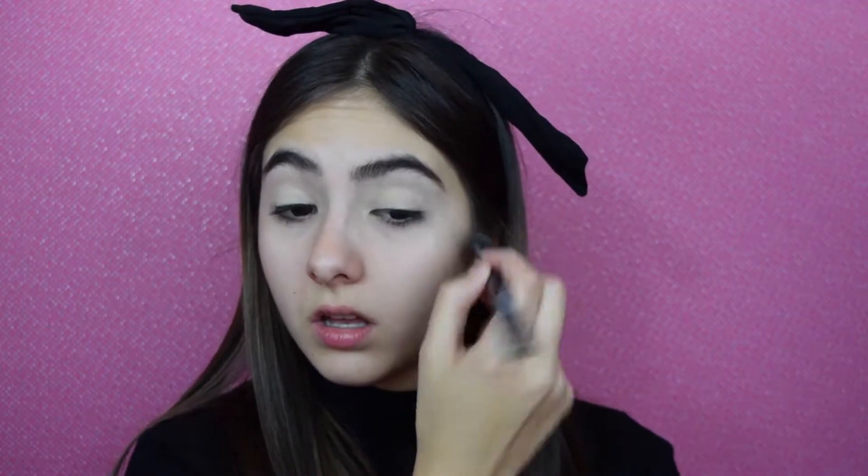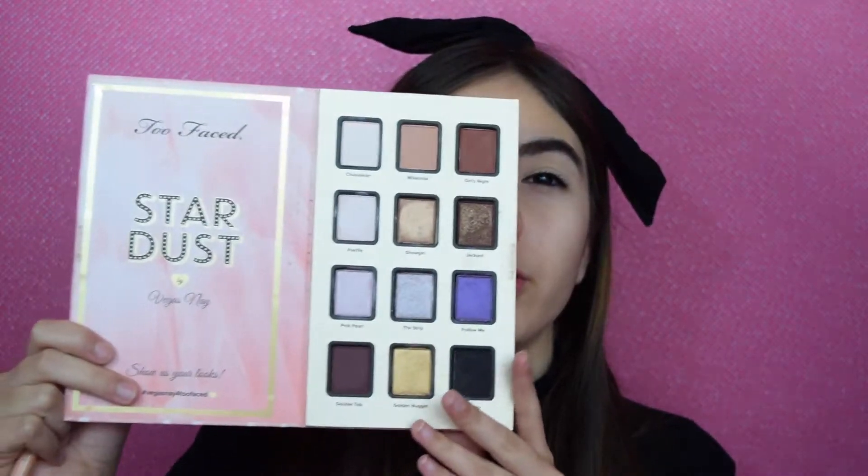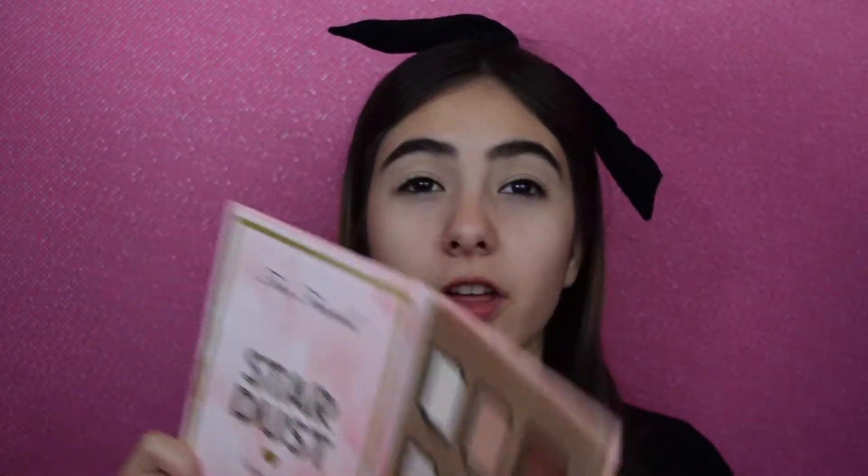Once that is done, I'm just going to set it with my setting powder. So after we've primed our eyes, I'm going to go in with the Too Faced Stardust Palette. This is limited edition, but the colors are very simple — you can find them anywhere in other palettes.